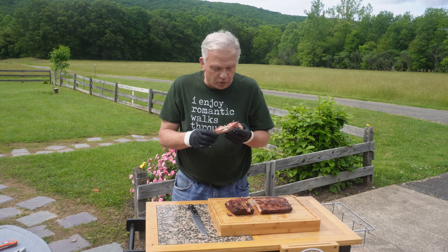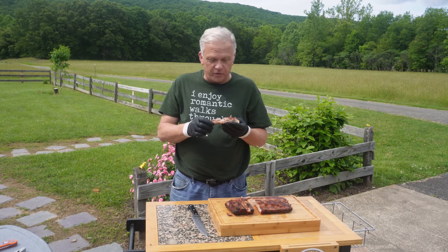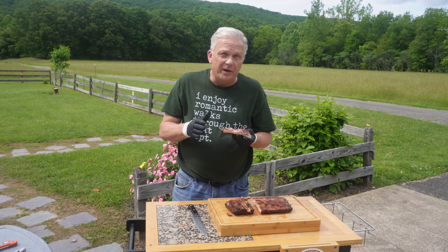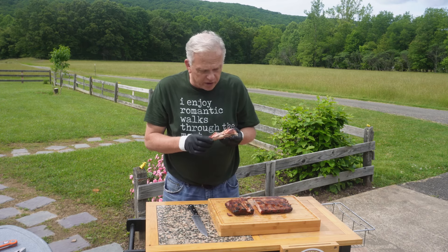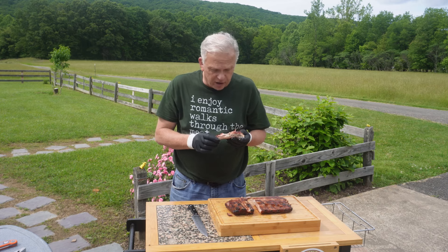It's very flavorful. That rub is just fantastic - it's good on chicken and good on pork both. The other ribs still aren't done. We got about 30 to 45 minutes on those. We'll try those as well and see how they do at 225 - they're going to have cooked closer to six hours soon.